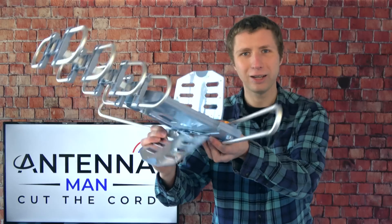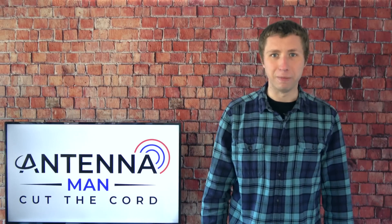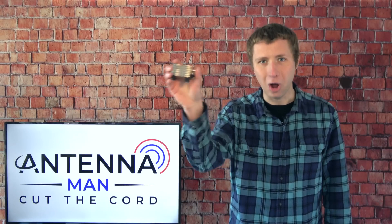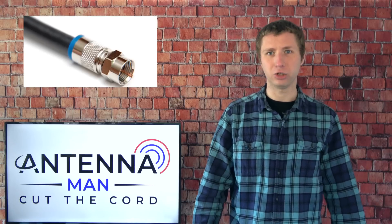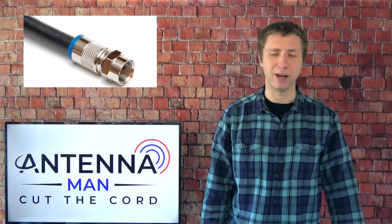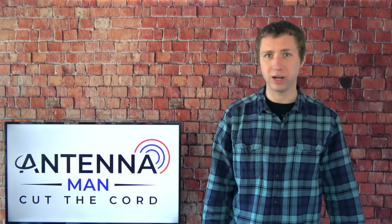You see this? This is why I don't recommend this piece of junk. So just to reiterate, preamps like this model go up at the antenna, are powered with a power inserter like this, and make up for signal loss in a long coaxial cable — and again, the definition of a long cable varies depending on many factors.